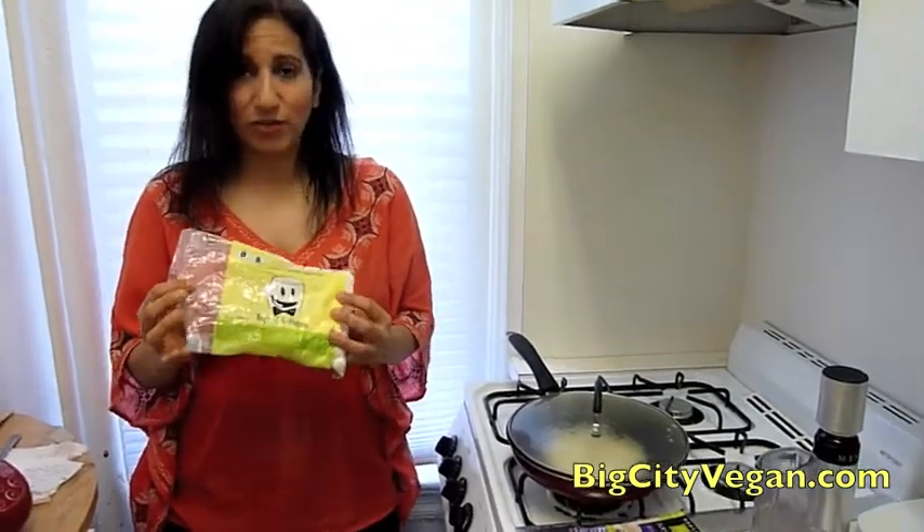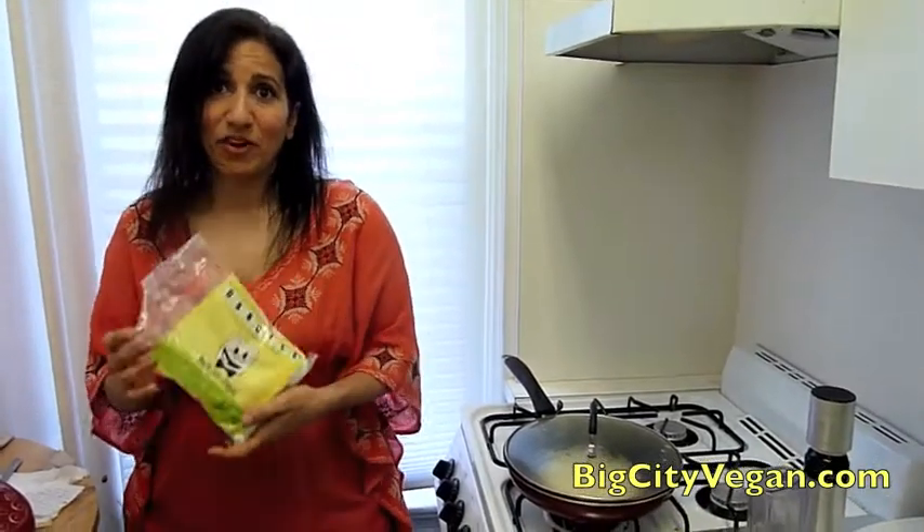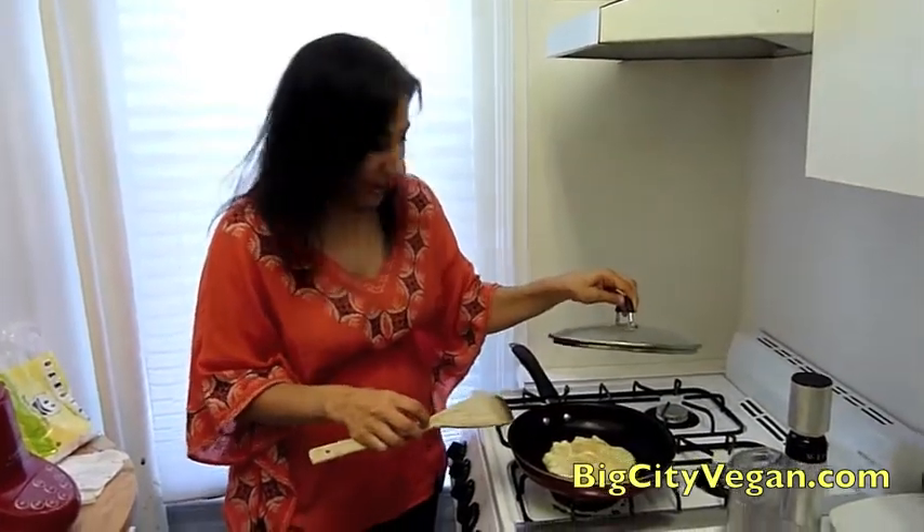These vegan marshmallows are really awesome, they're really good, and you can make so many great things with them — rice crispy treats, put them in your hot chocolate. I'm actually going to make some cookies with these; I have a special recipe I'm working on.